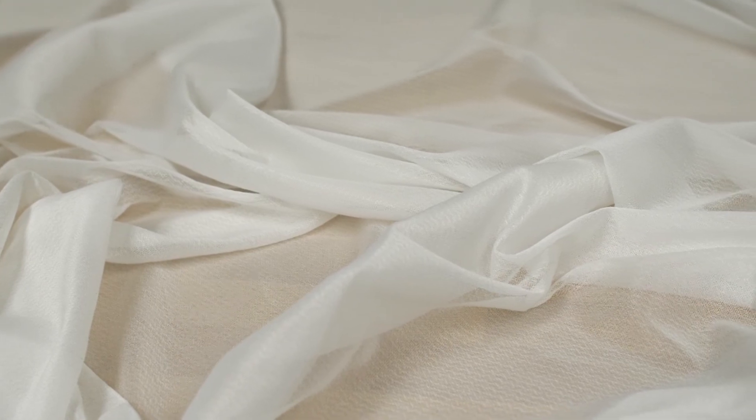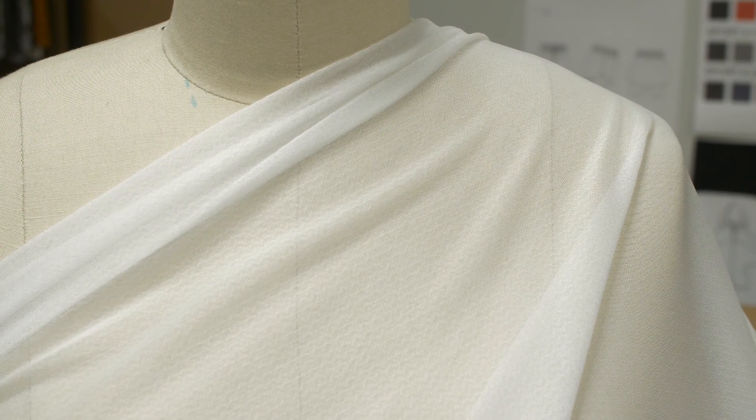This fabric contains a fluid drape, which is great for collars, necklines, and belts.